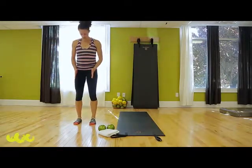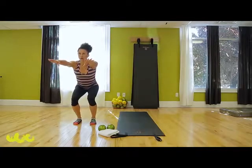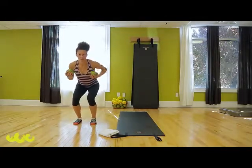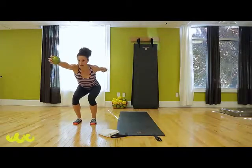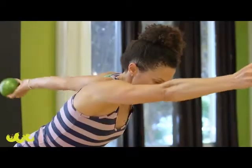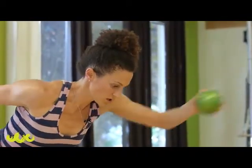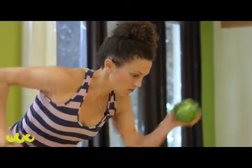Let your feet open up hip-width, parallel. Come into your seat and hold here. If you have your weights nearby, grab on. Let's do some boxing — one arm forward, one arm back, tuck and switch. Nice long spine. Reach.